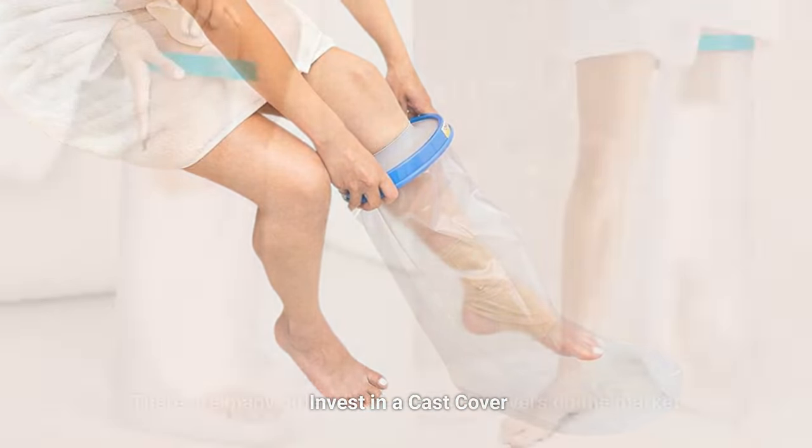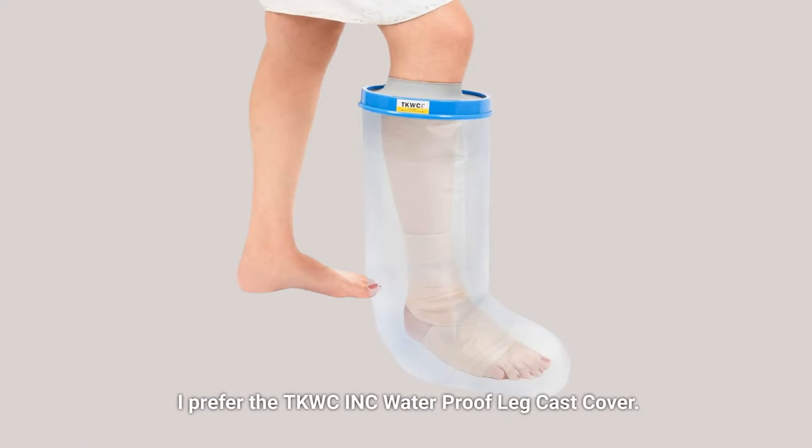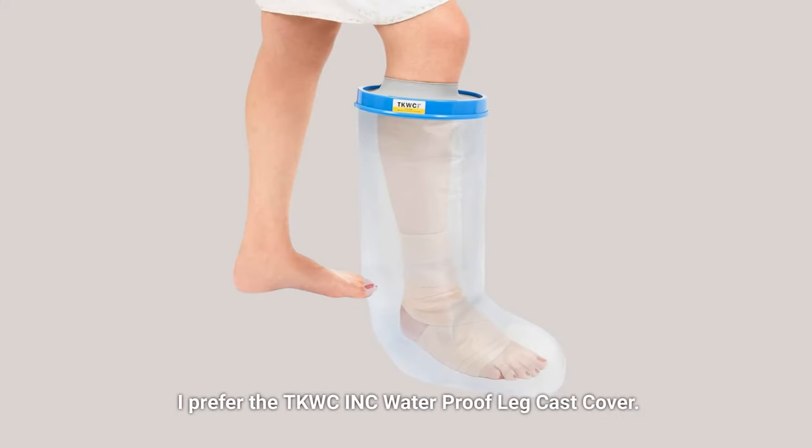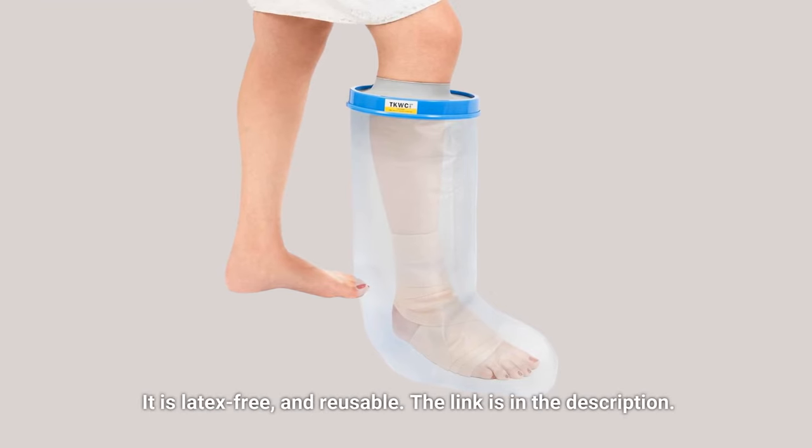Invest in a cast cover. There are many different types of cast covers on the market. I prefer the TKWC ink waterproof light cast cover. It is latex free and reusable. The link is in the description.